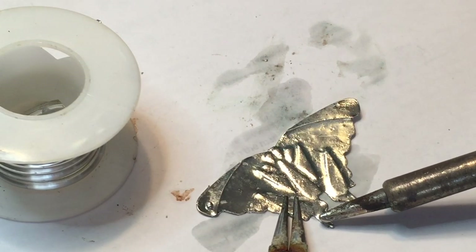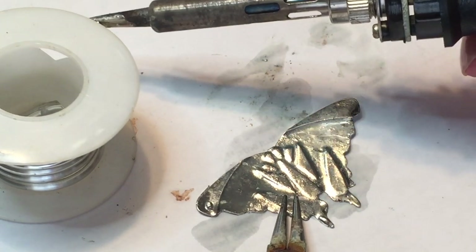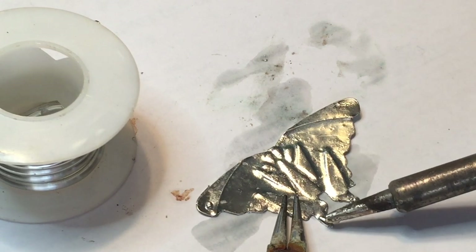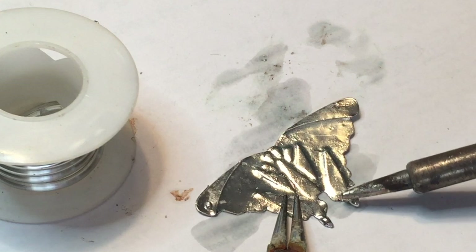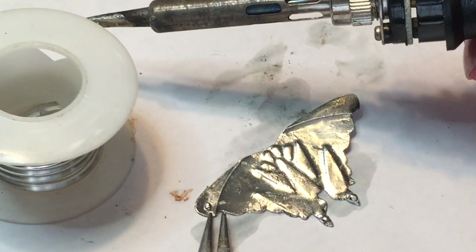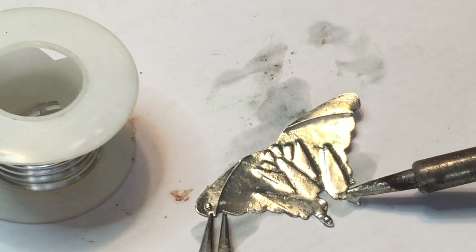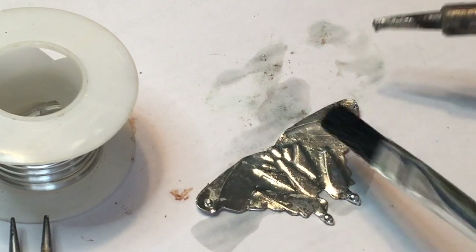Where I added droplets on one side I'll add them on the other side so it's symmetrical. I'll keep going over those drops until they're nice and smooth — usually just a little bit of solder works, then add a little bit more at a time and build it up nice, smooth, and round, using a lot of flux as you go. As I always say, you need a lot of flux.